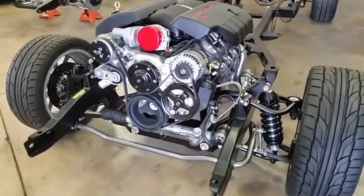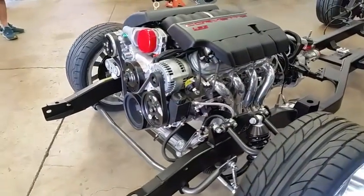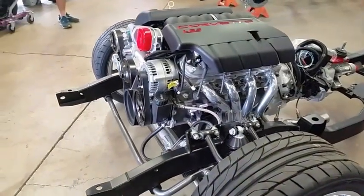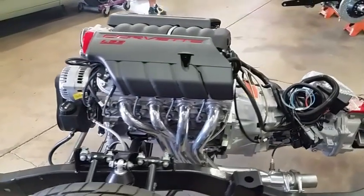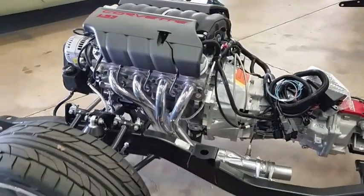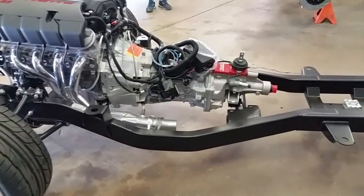You can see on the front there the Holley mid-mount serpentine drive kit, and the tubular control arms for the Sport GT Sport front suspension, which utilizes Strange single adjustable coilover shocks.